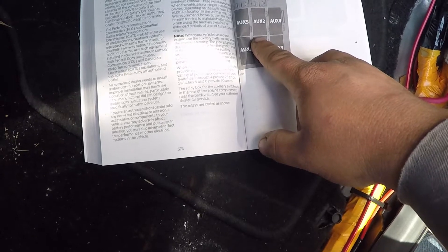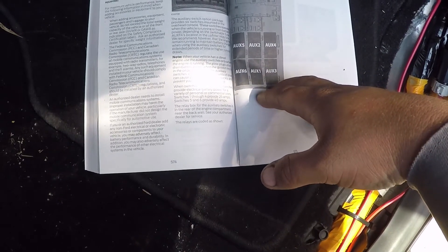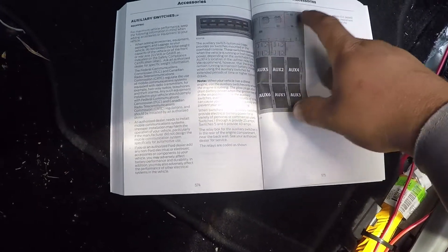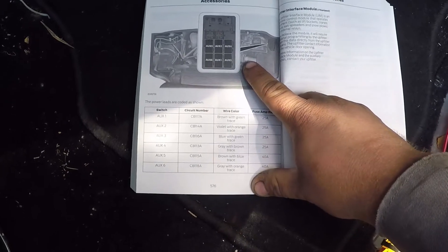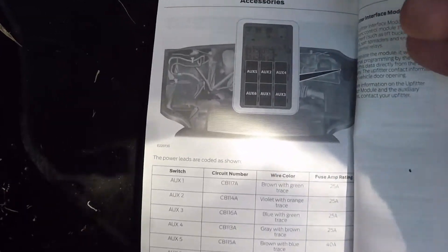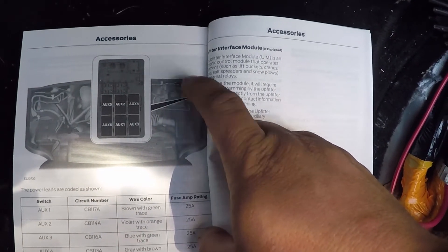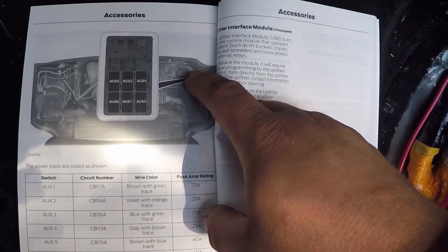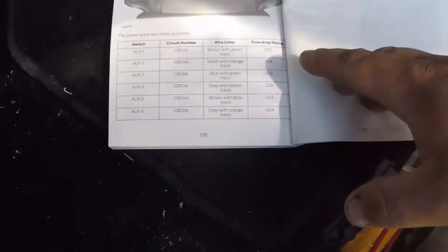This will show you your relay box for your upfitter switches. On a 2019, your switches are up in the ceiling center console area. The auxiliary fuse box has the relays and fuses for all the switches. I've seen mixed comments — some people say it's on the passenger side, but mine, as the picture shows, is on the left-hand driver's side of the vehicle. It's got six relays, fuses, and the wires.